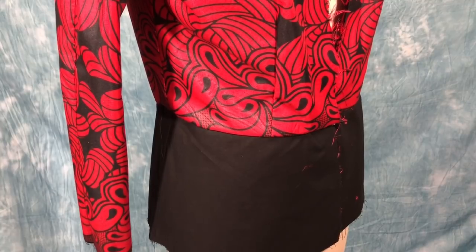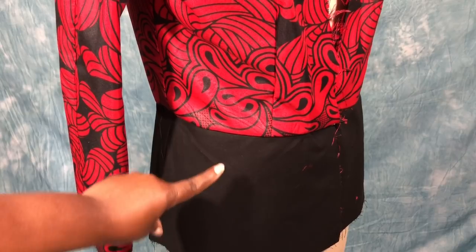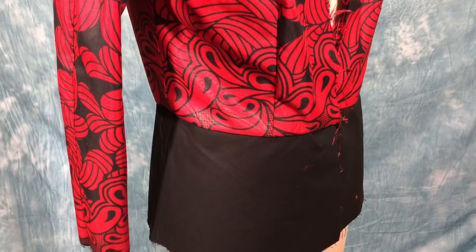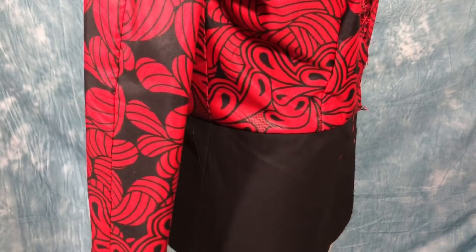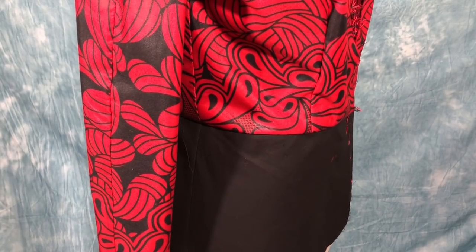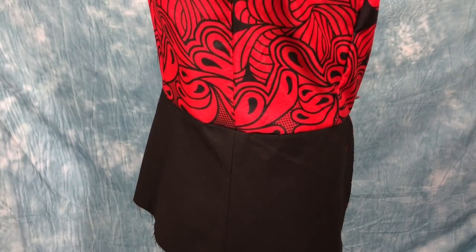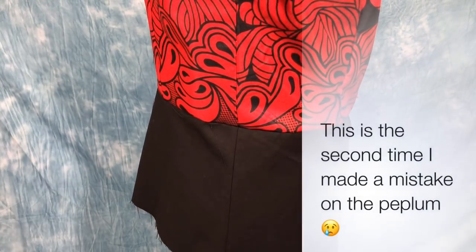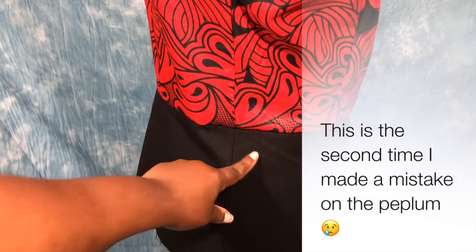Here is another update on my progress with the jacket. I am now attaching the peplum, but I realized that I made a mistake. I can tell that I am coming closer to the end of this project because I am making more mistakes - that seems to always happen to me. So if you look here, this is the side seam of the jacket, and as you can see the seams match up really well.